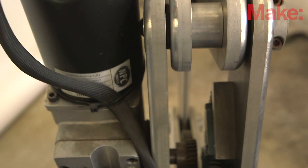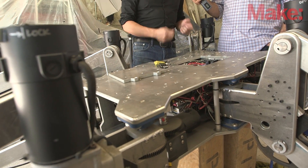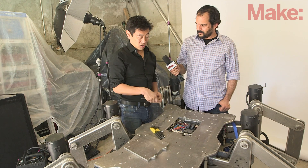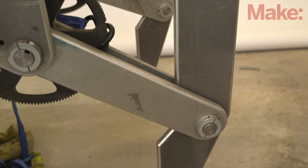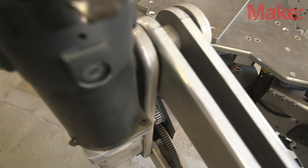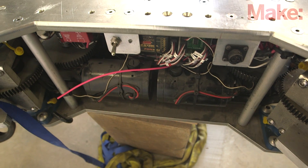These are wheelchair motors. They have a feedback pot — it gets its position from the potentiometer, and then it acts like a giant servo. This is 5/8ths 6061 aluminum that I had water jet cut. This thing is pretty serious.